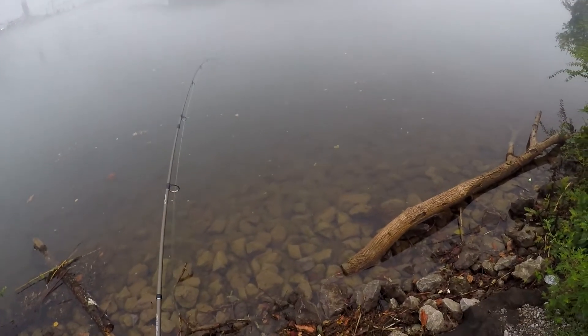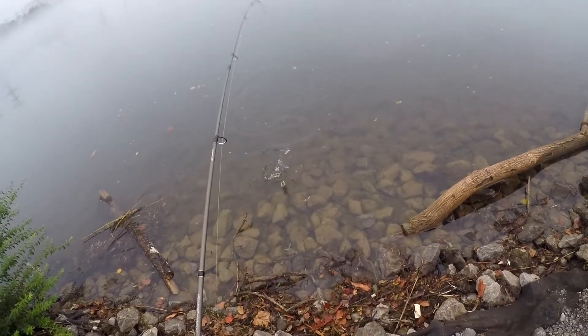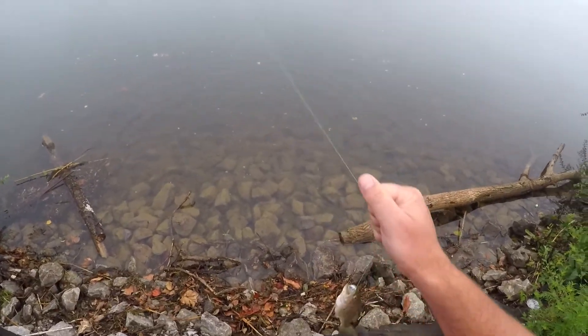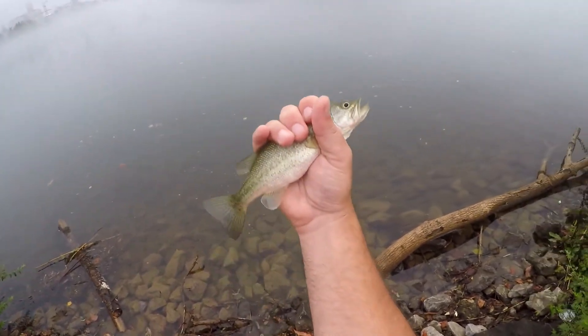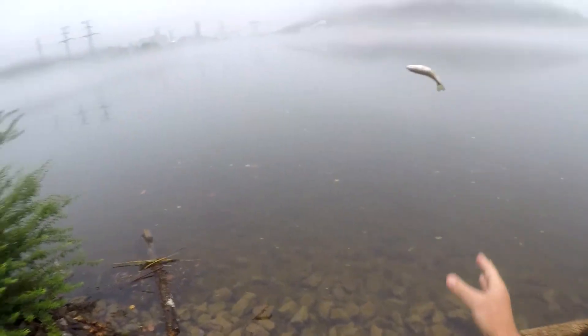Oh, there we go — I got something! One fish here. Little bass! Not too big, but it's a fish.